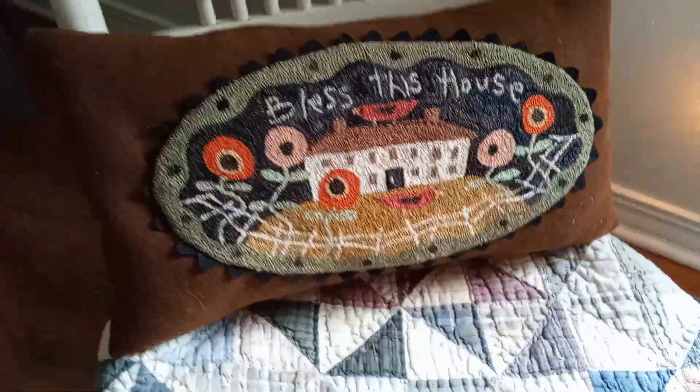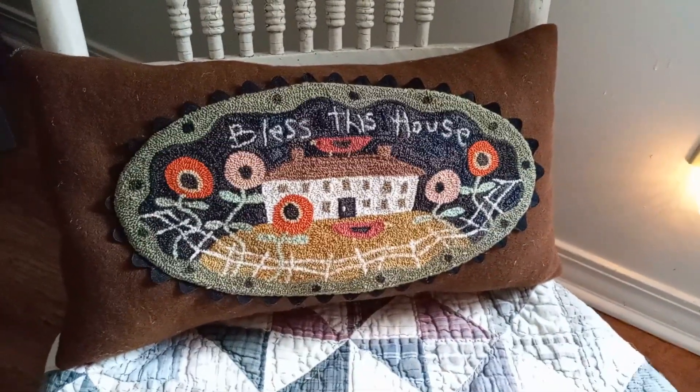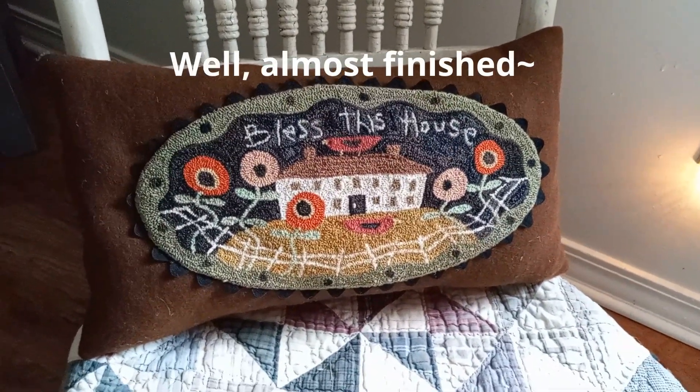I am very happy with it. I like it, and I'm glad to have it finished. I'll see you on the next video.